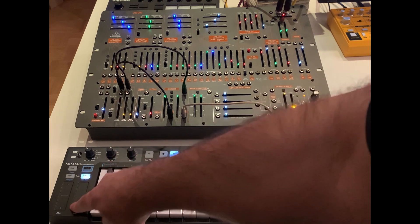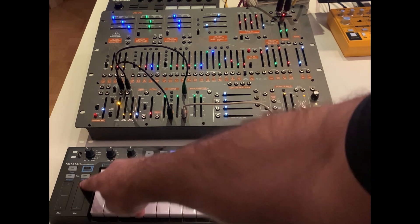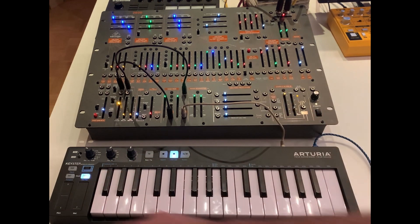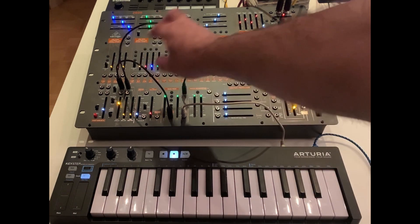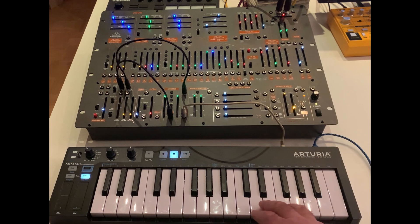So now, if I use the modulation strip on the KeyStep, a control voltage will be sent, and let's see how that works.